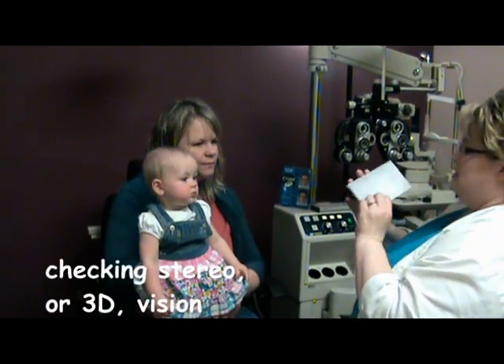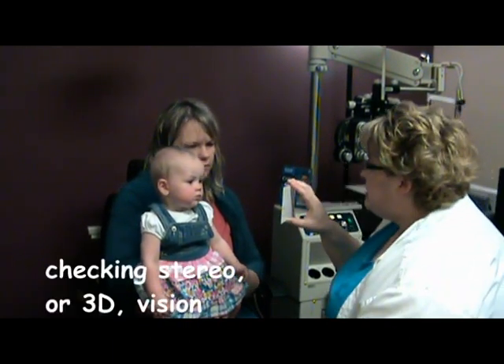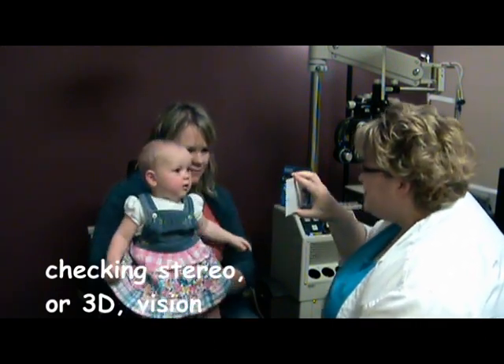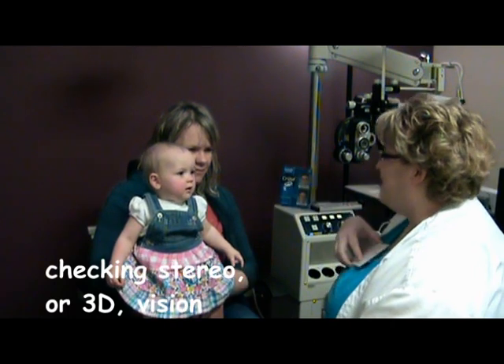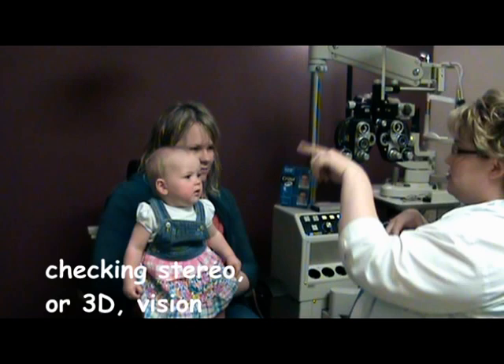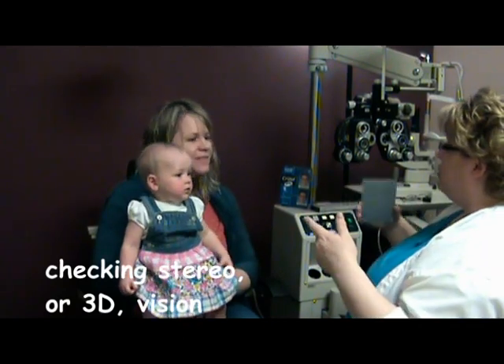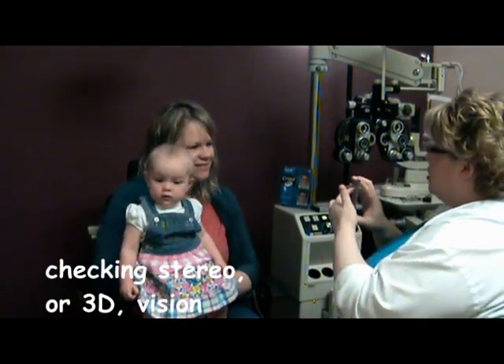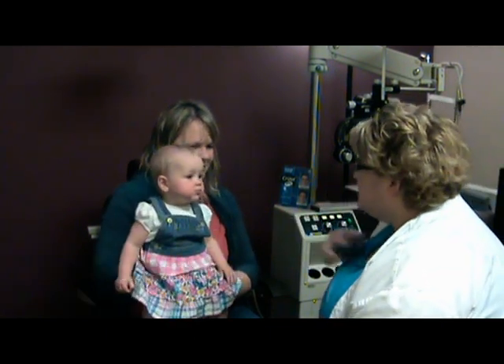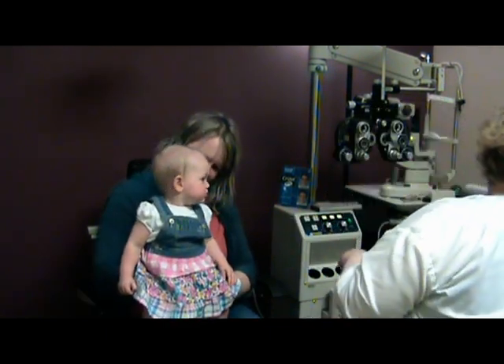And then let's take a look here. So this is like a baby 3D test. There are four shapes in there, and if her little eyes go, she sees all four. If they just look at the star, then she just sees one. So you did very well — good job on the 3D vision.